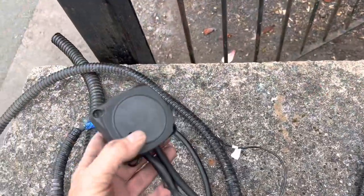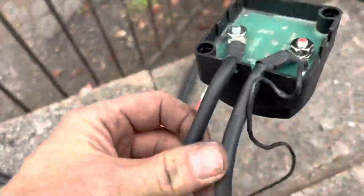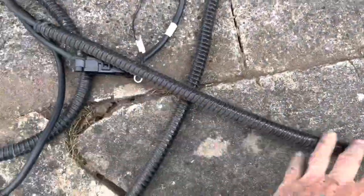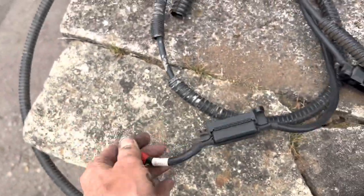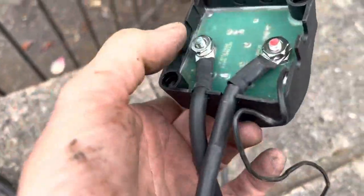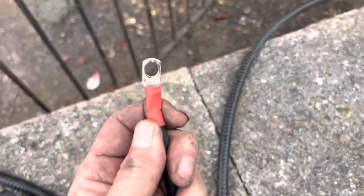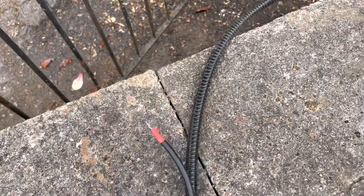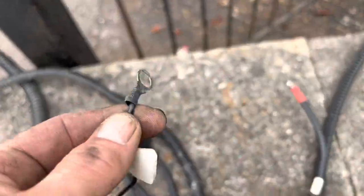For anyone interested, the way split charge relays connect: this red positive side connects all the way back to the battery via an inline fuse, connected to the positive terminal of the battery. The non-red one connects to the positive leisure battery, and this one connects to the chassis of the vehicle as an earth.